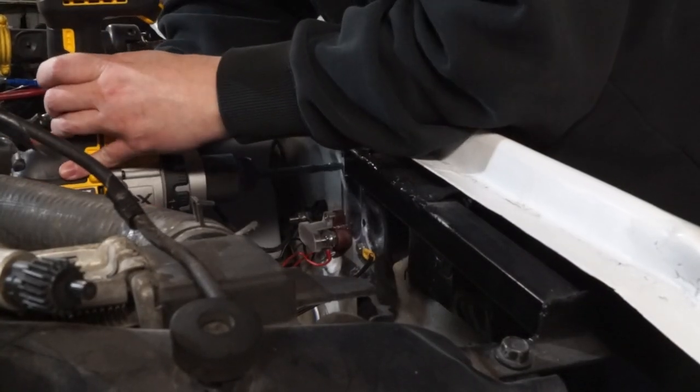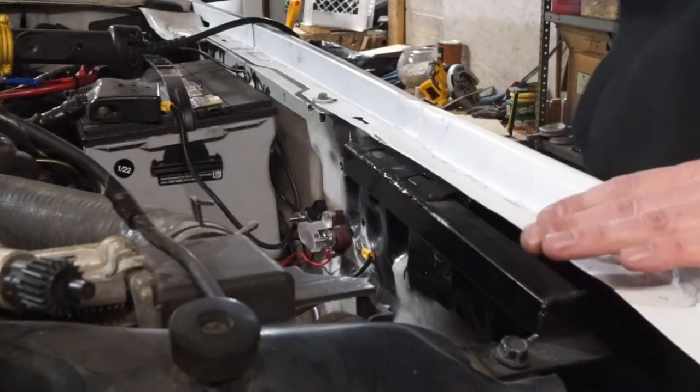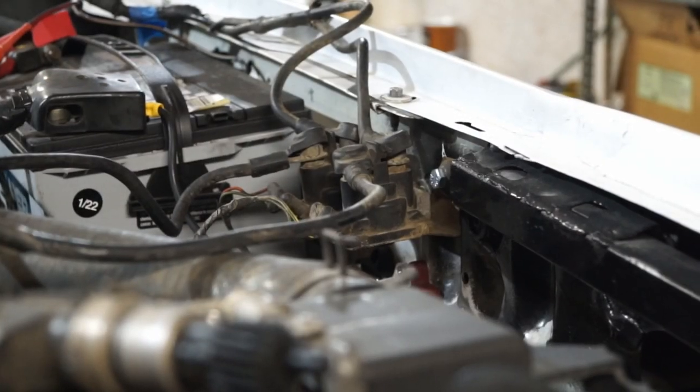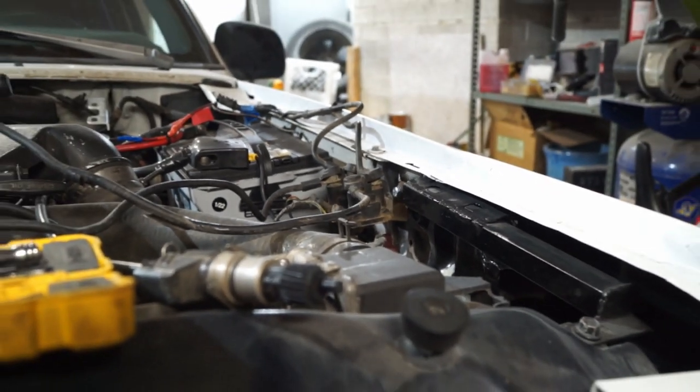I needed to get the relays actually physically attached to the car. I did this using rivnuts. If you've never used these, they're incredibly useful. There will be links in the description to all the stuff I'm using in this video in case you want to do something similar.